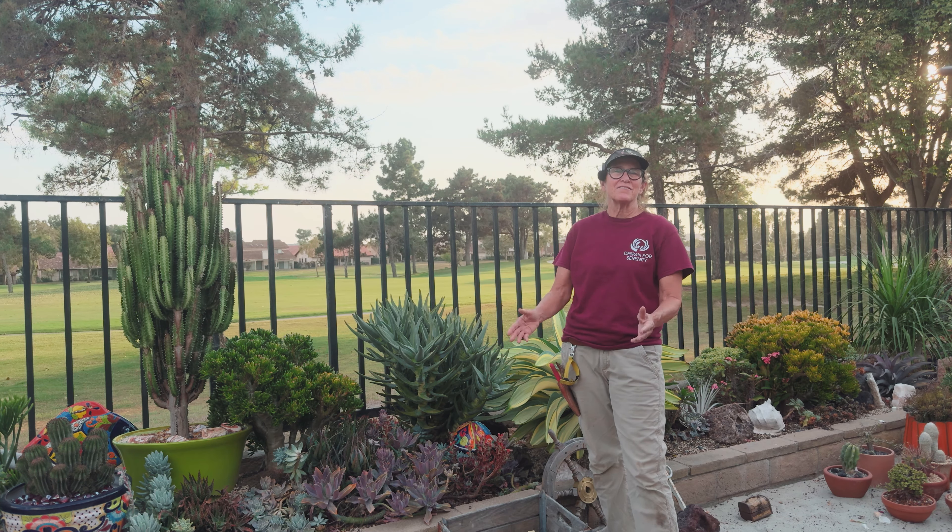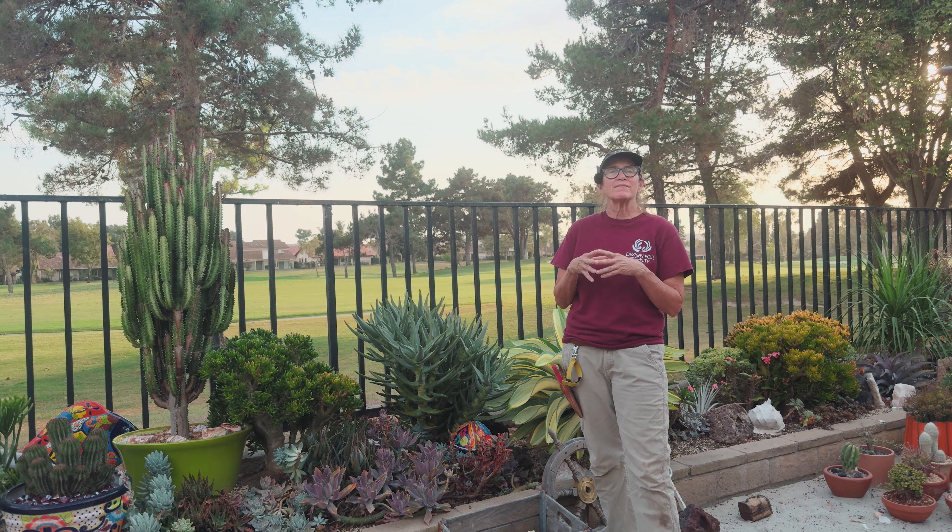It's Laura Eubanks of Design for Serenity with your succulent tip of the day. Let's talk summer dormancy — how to identify it and what to do about it.